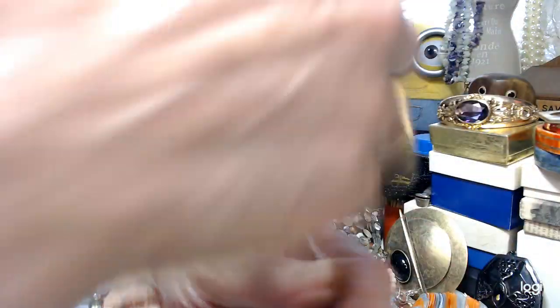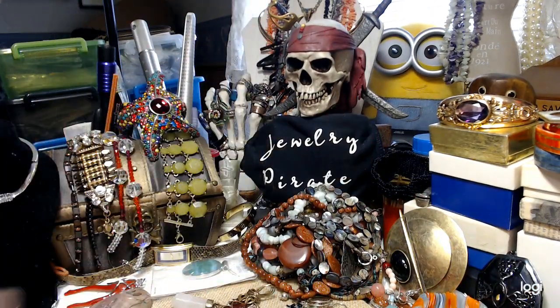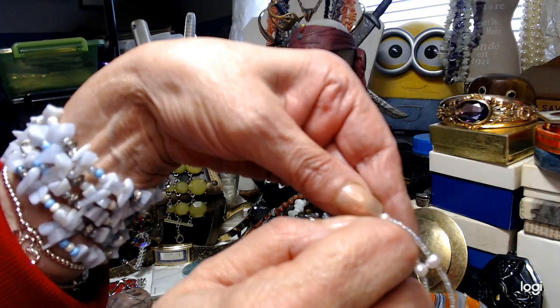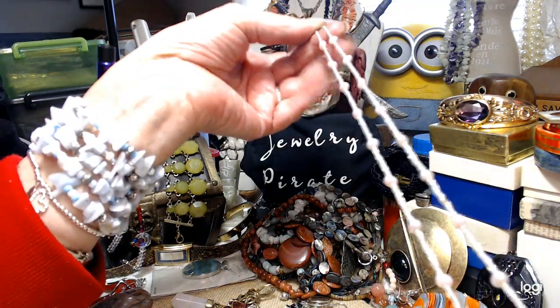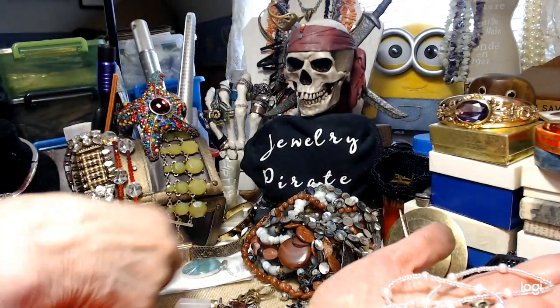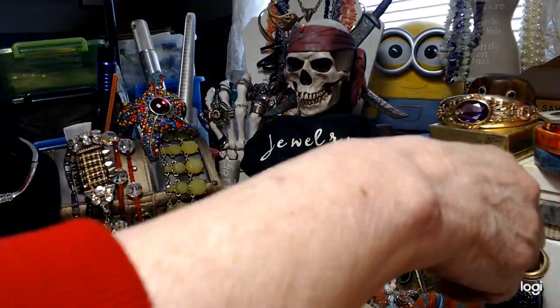I'm going to put this one out as a freebie. If you decide to pick up a pendant, these are little tiny pearls — and I think they're real; they're a little gritty — done with seed beads. It's probably a 17 to 18 inch necklace. We'll do this as free with purchase. It would go really nice with the rose quartz pendant I'll show you in a bit.